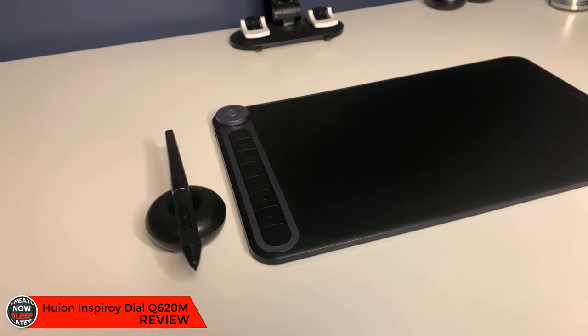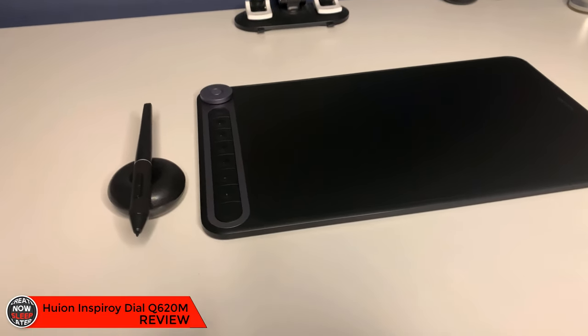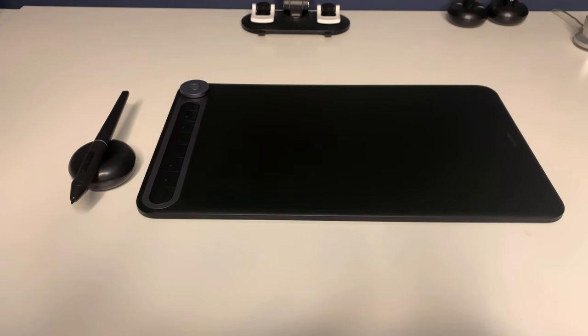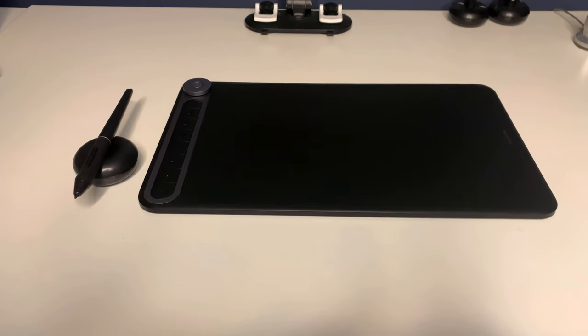Today I have the new Insproy Dial graphics tablet from Huion. This is their newest graphics tablet, promising new increased workflow and other additional features. We're going to talk about that in a minute.